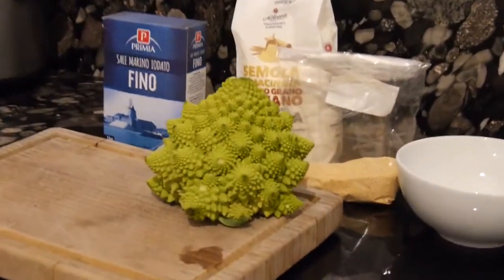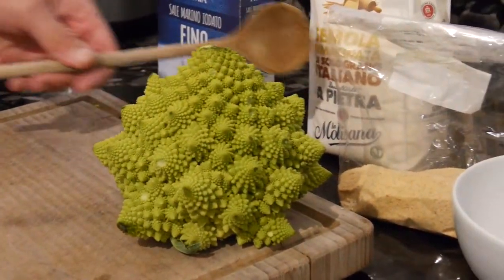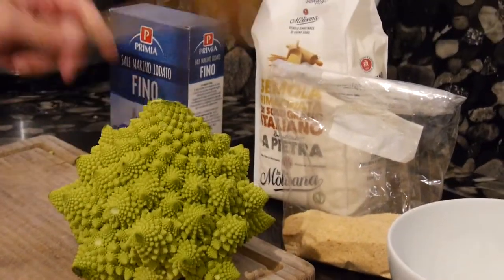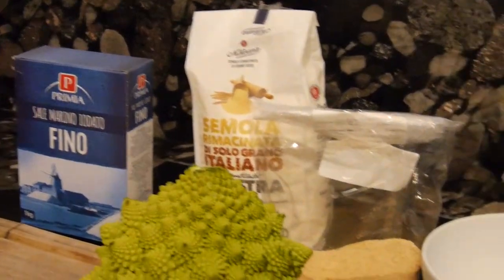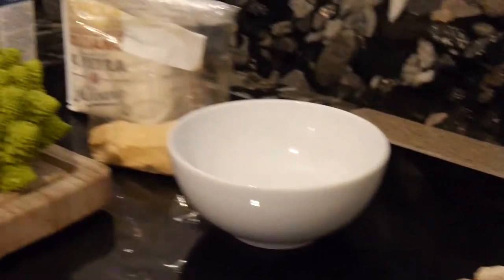We will need this beautiful Romanesco piece. We will need a little bit of flour — about 100 grams. We will need some 50 grams of breadcrumbs. We will need two eggs and a little bit of salt, and perhaps a little bit of water.